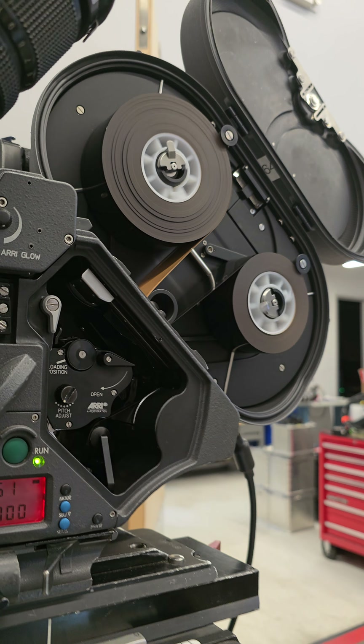That's basically how you would load a 435 and that's what's happening on the inside. Hope you enjoyed this video. The next one is going to be a super fun one where we go high frame rate.